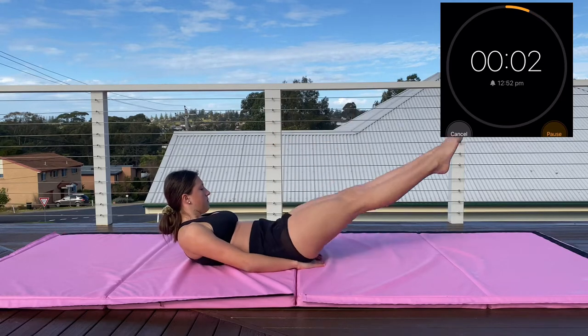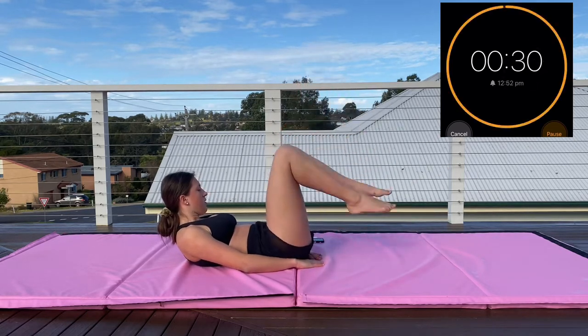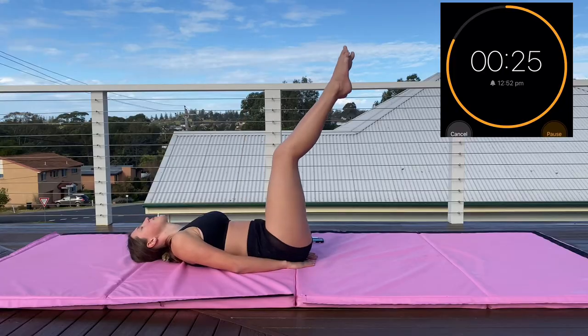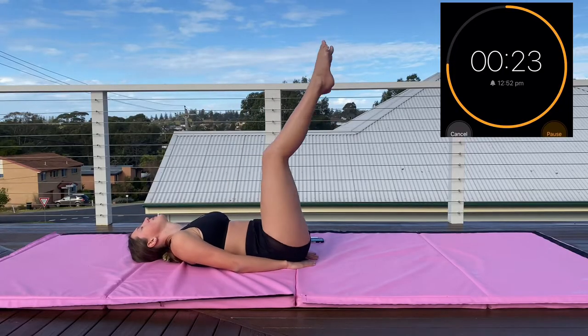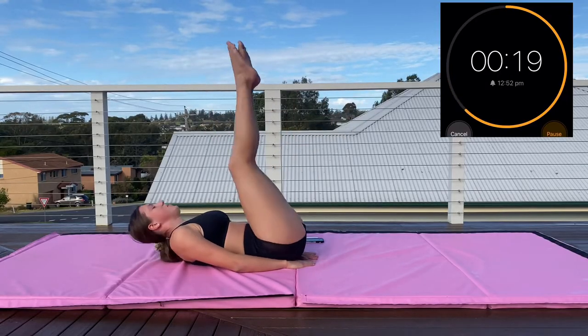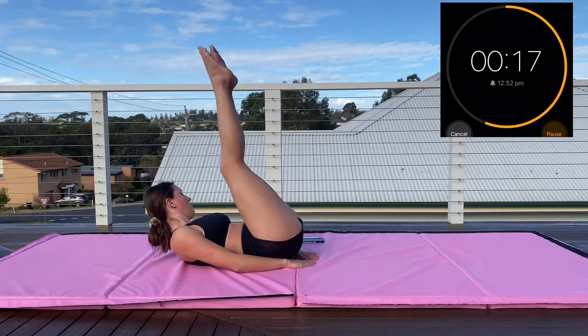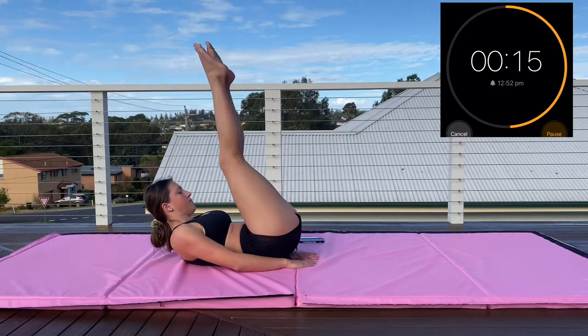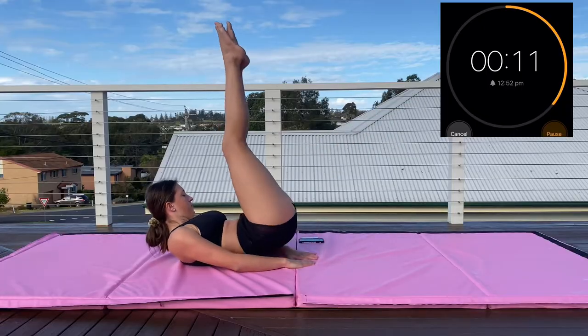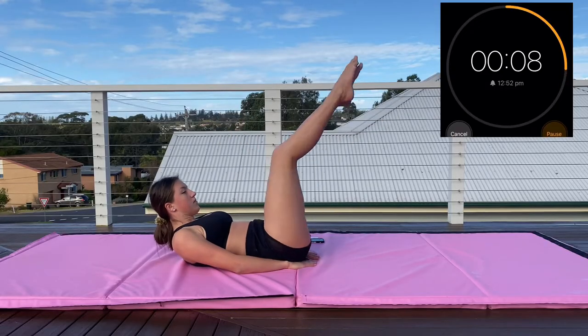Staying with our hands under our butt, we're moving on to reverse crunches. You want your legs to have a slight bend and you're just driving your toes up to the sky — your butt should be leaving the floor. This really burns your lower abs; it's probably one of the best exercises for lower abs. Mine were a little out of control with a lot of bouncing — it should be a bit more controlled.